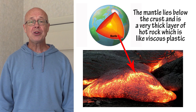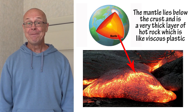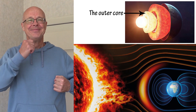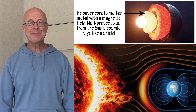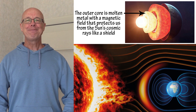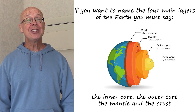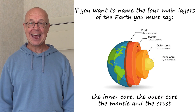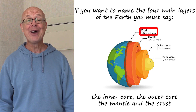The mantle lies below the crust and is a very thick layer of hot rock which is like viscous plastic. The outer core is molten metal with a magnetic field that protects us from the sun's cosmic rays like a shield. If you want to name the four main layers of the Earth, you must say the inner core, the outer core, the mantle and the crust.